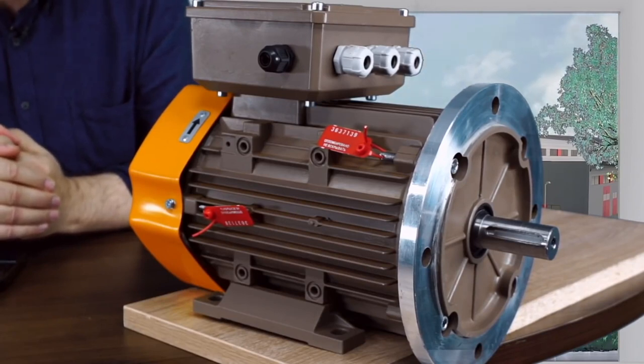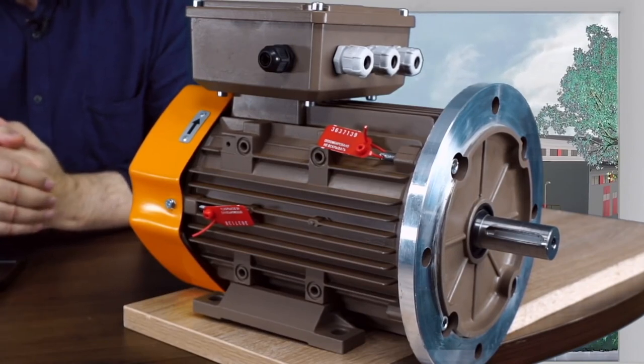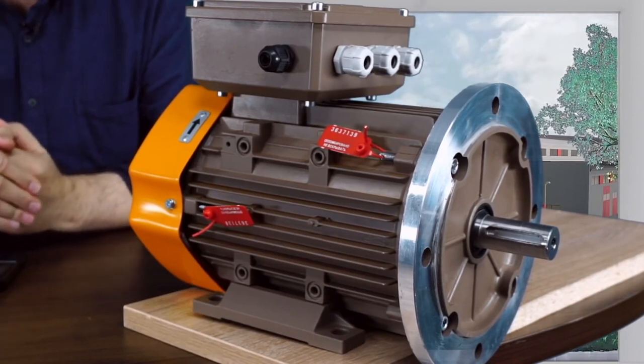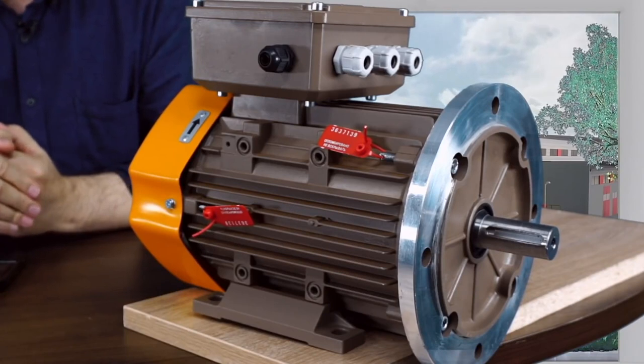The beauty is that it's made on the basis of mass-produced parts. Almost everything here is mass-produced, so this motor is easy to launch in production with minimum production costs.